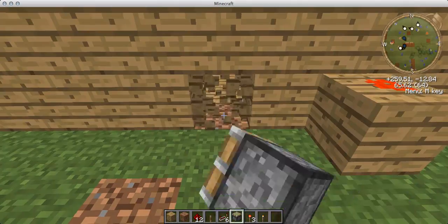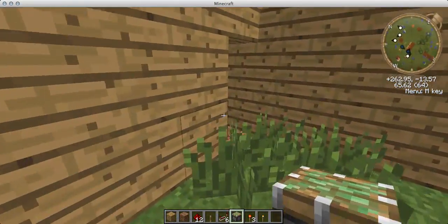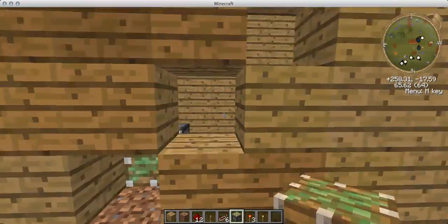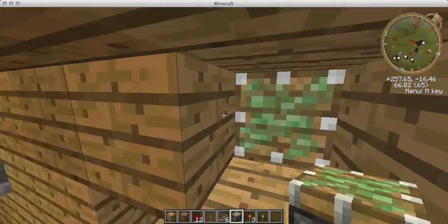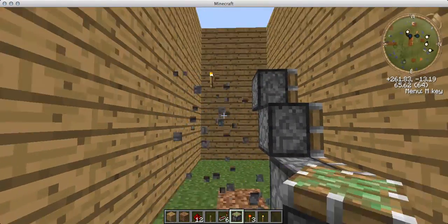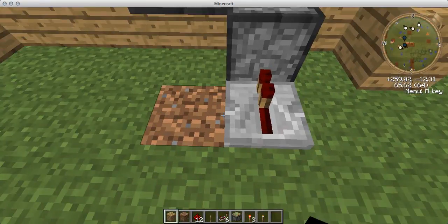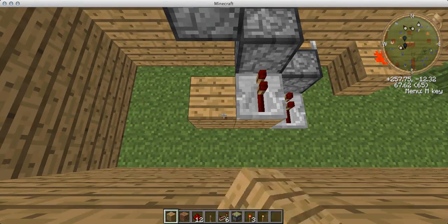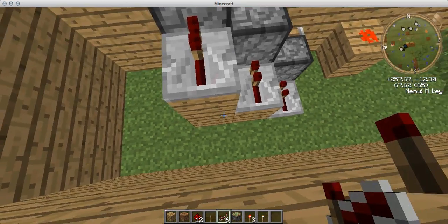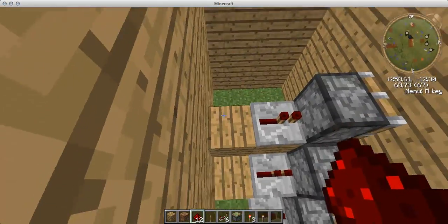Now choose your point for your wall, for your stairs. Move that up, go back through, delete. You're going to run your repeaters into your pistons just like you did on the redstone door tutorial — you're going to want to get the redstone wiring into it.